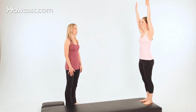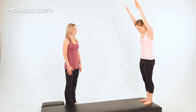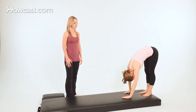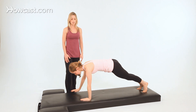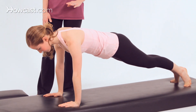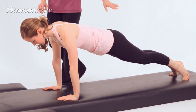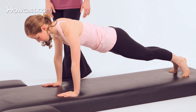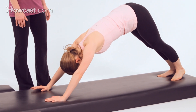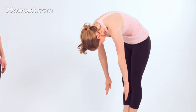This is where Front Support begins. Take an inhale, then exhale — roll down through the spine one vertebra at a time. Then walk out to your Front Support position. From here, you'll hold the position and be sure that your wrists are directly underneath your shoulders and that the heels are stretching back. Then from here, lift your hips back up toward the ceiling and walk back toward your feet again. Then roll all the way back up to standing.